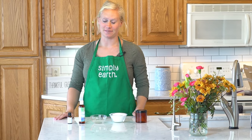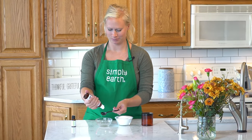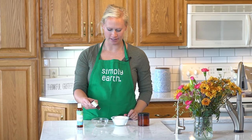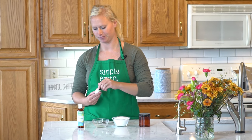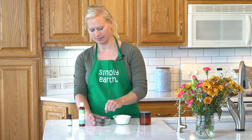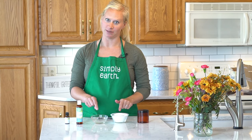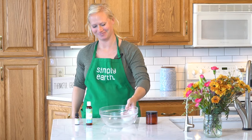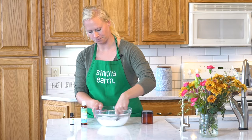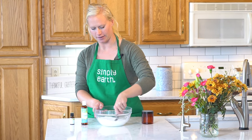First I'm going to add my essential oils to my fractionated coconut oil — five drops of our Breathe Easy blend. I'm gonna give this a little mix, and then I am going to mix my salts with my oil until it looks evenly distributed.